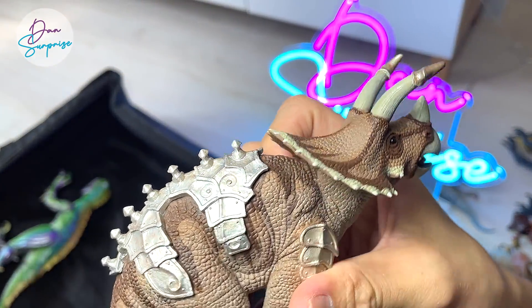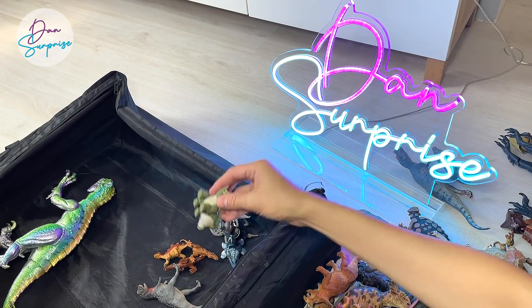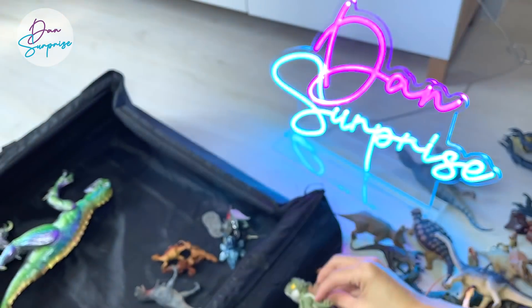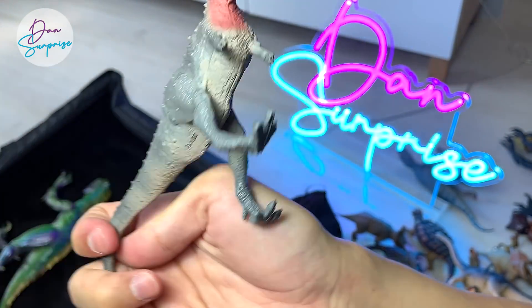An armored Triceratops with better armor — really cool figure. A Snap Squad. A Sleepy Stegosaurus. A Carnotaurus from Terra by Battat.